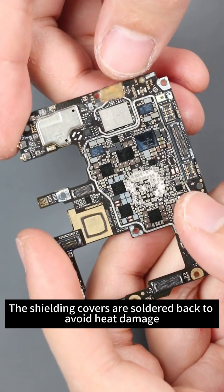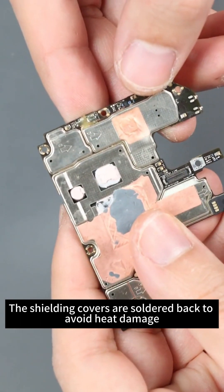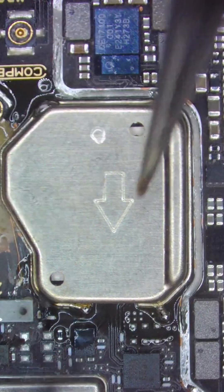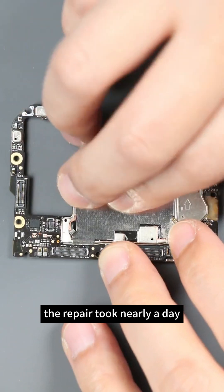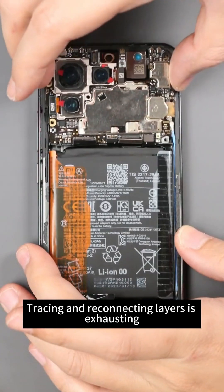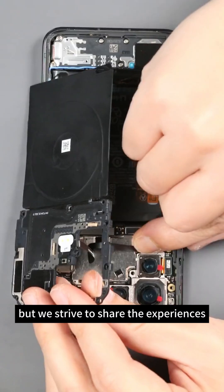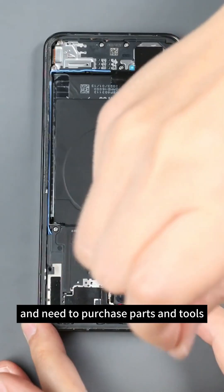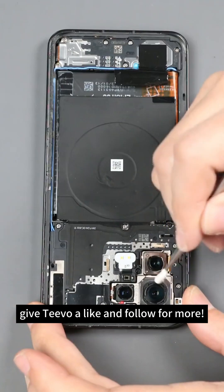The shielding covers are soldered back to avoid heat damage. Though this video is just minutes long, the repair took nearly a day. Tracing and reconnecting layers is exhausting, but we strive to share the experience. If you enjoy repair content and need to purchase parts and tools, give us a like and follow for more.